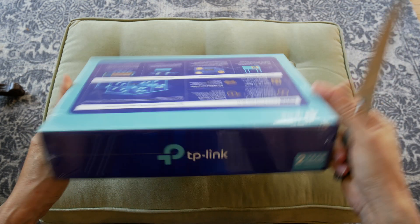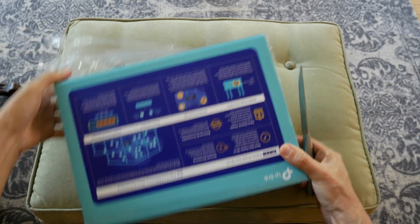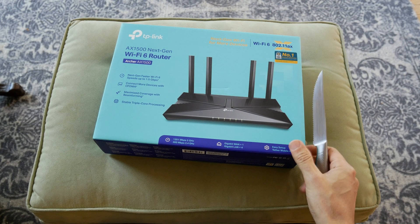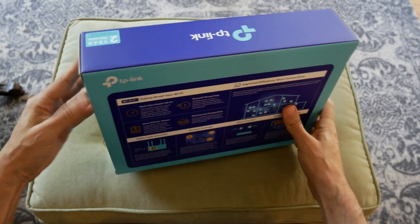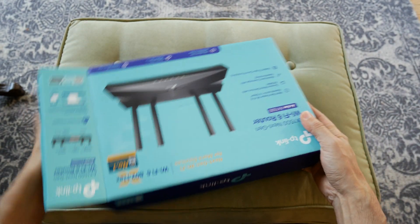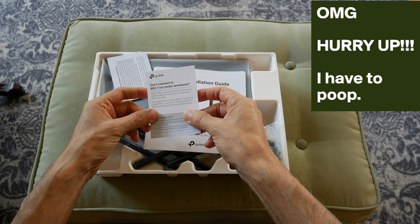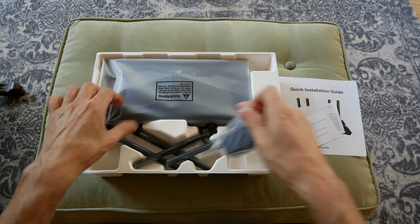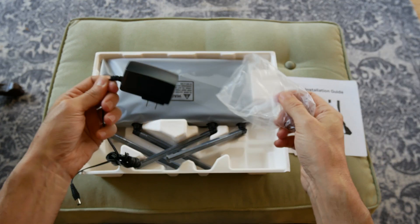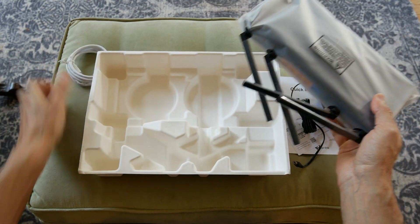Alright guys, let's open this up — got a little knife here. Inside the box you get a quick installation guide, a Wi-Fi card, a power supply, and an ethernet cable.